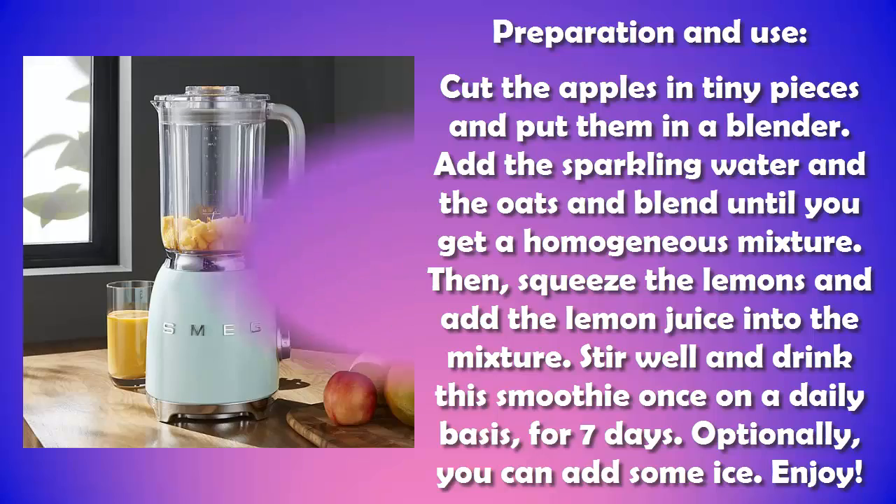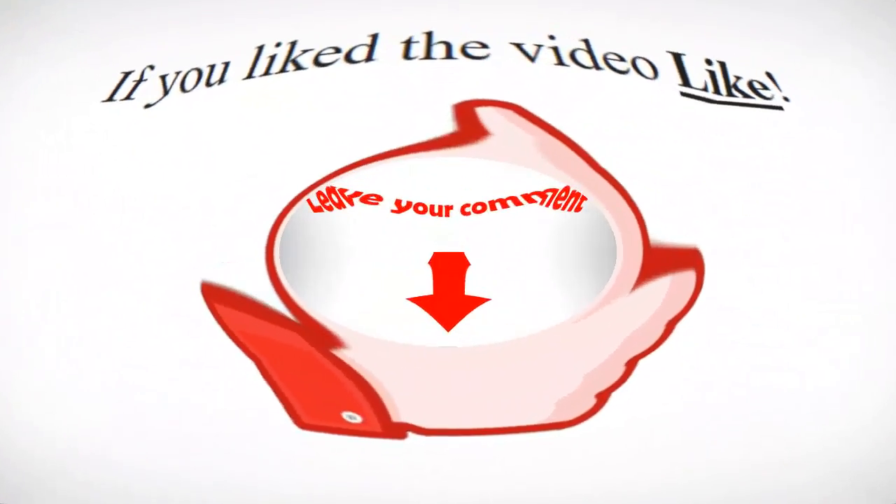Optionally you can add some ice. Enjoy! Please subscribe, give a like, and leave your comment. Thank you so much.